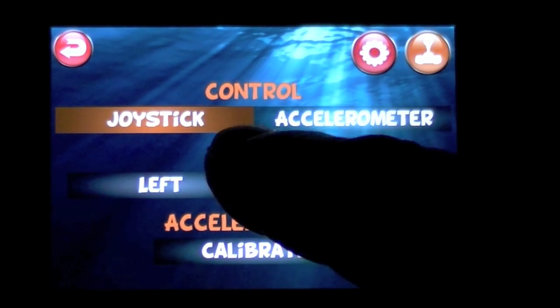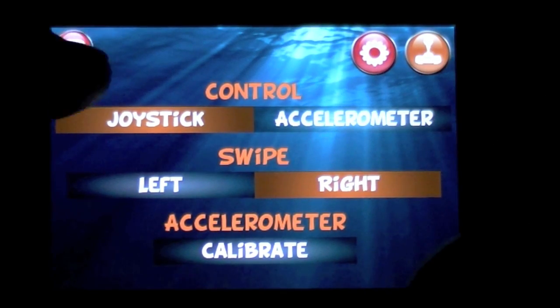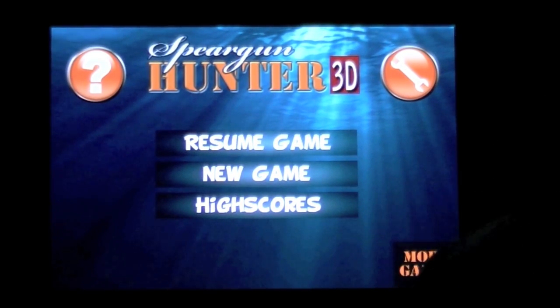The joystick to the upper right will change from joystick mode to accelerometer. I like the joystick mode. If you want the accelerometer, you will have to calibrate it.